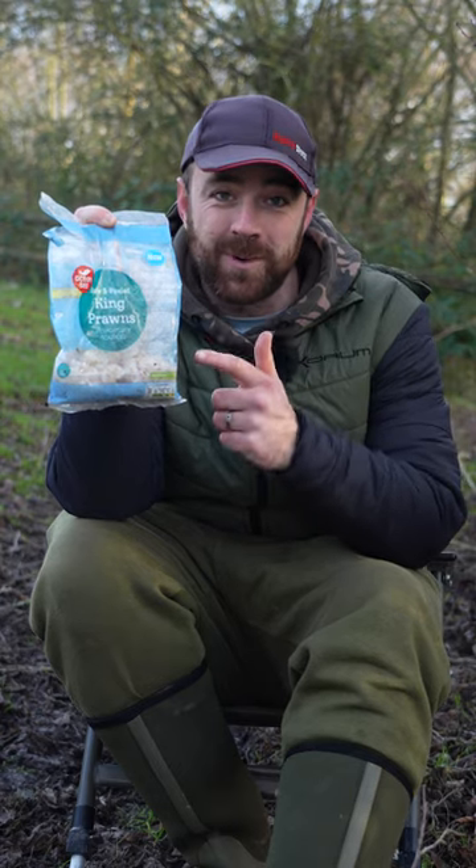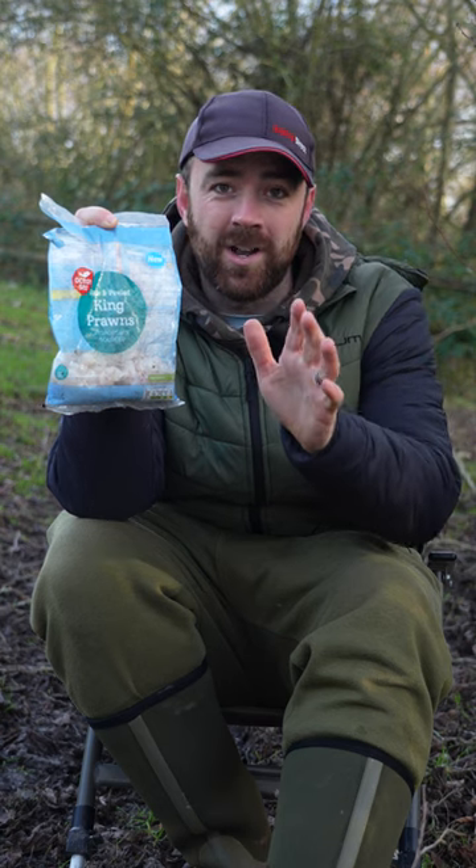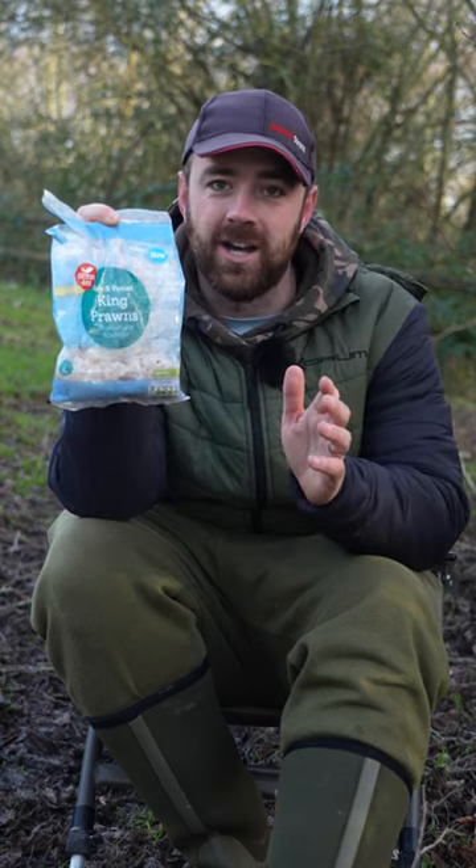For me, prawns have got to be one of the best big perch baits out there, but they come with one downfall and that is the fact they are very soft and can come off on the cast.